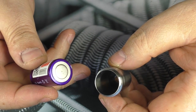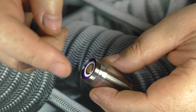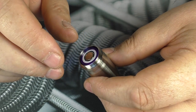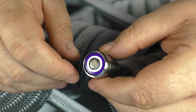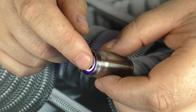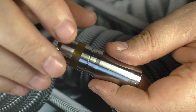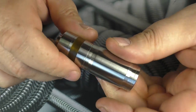I'm going to take an 18350 battery — one of the newer cells. With this one you're looking at about 10 amps, so the lowest you could build would be about 0.5 to 0.6 ohms. But this is a mouth to lung device so you'll be building a lot higher than that. Whatever battery you buy, please check out Battery Mooch — there's always a link in the description — and see what cells he'd recommend.